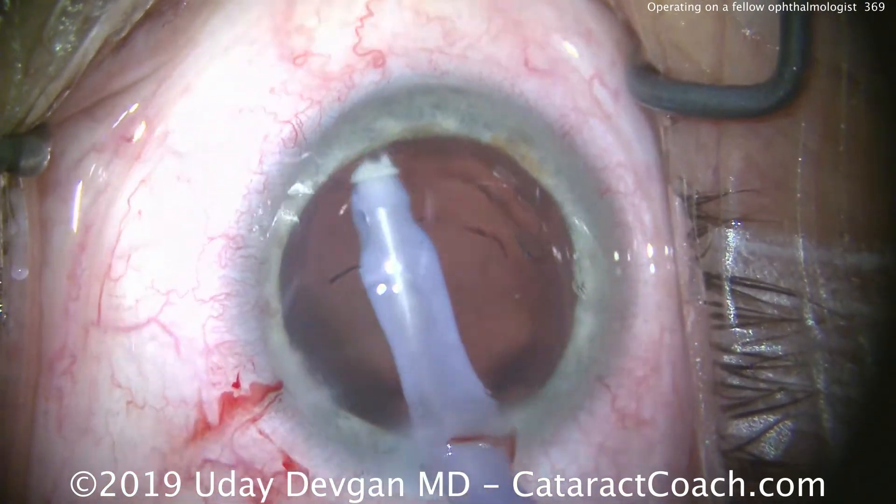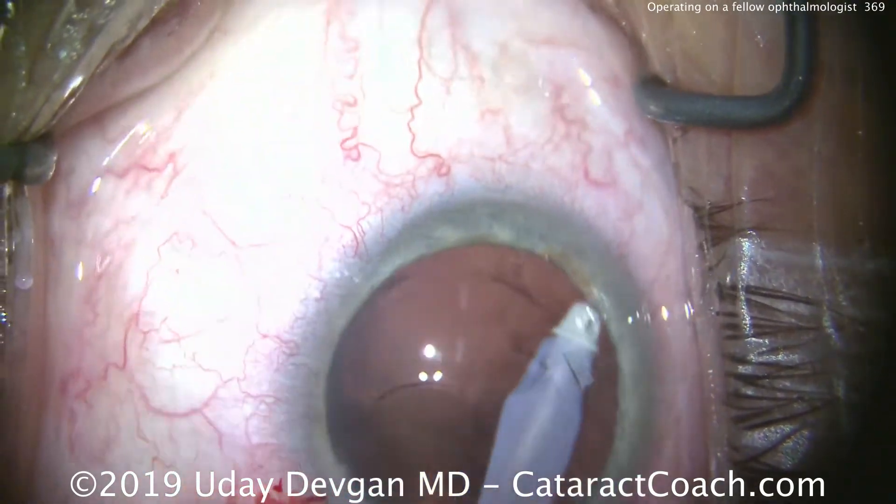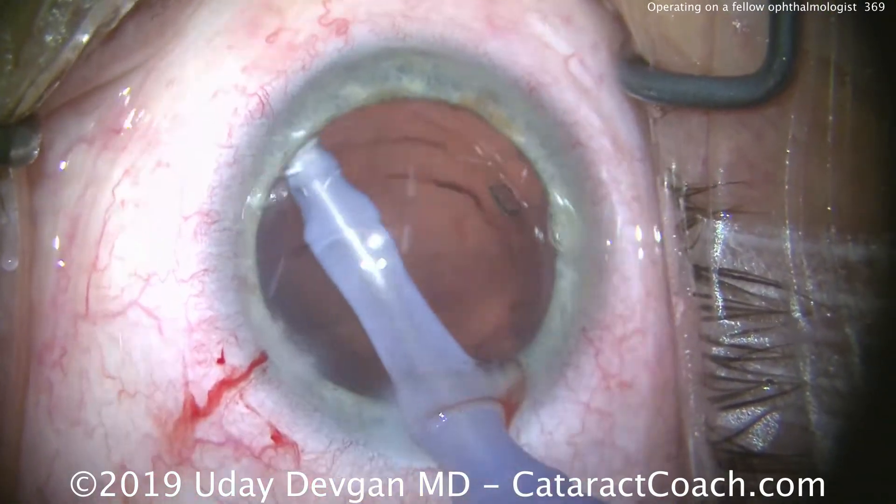Let's do a little polishing here of the undersurface of the anterior capsular rim. That looks great. You can still see some streaks of dispersive viscoelastic in the eye — that'll all come out at the end.